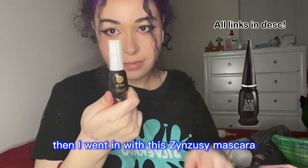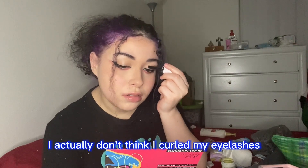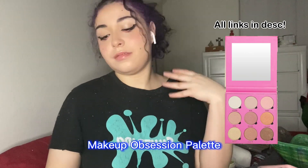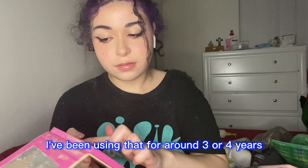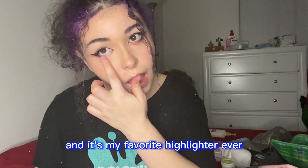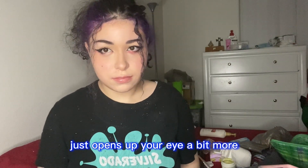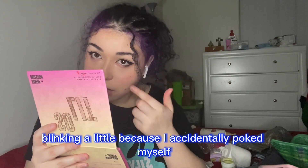Then I went in with this Zymzuzy mascara, just putting it all over the eyelashes. I actually don't think I curled my eyelashes — yep, I didn't. Then we're going in with the So Lit Makeup Obsession palette. I've been using that specific shade for around three or four years and it's my favorite highlighter ever. I'm just putting that on the bottom half of the inner corner of my eye — it just opens up your eye a bit more. I did the same on my other eye, though I accidentally poked myself. It makes your eyes look a little bigger.